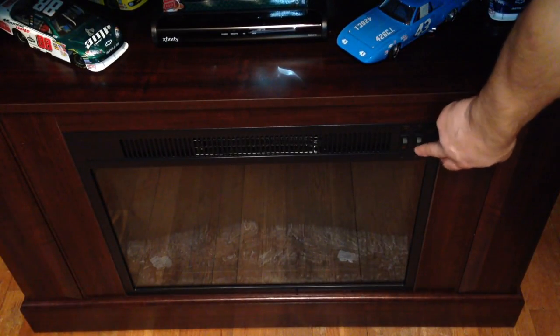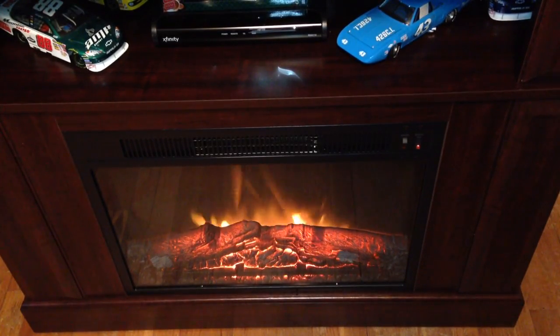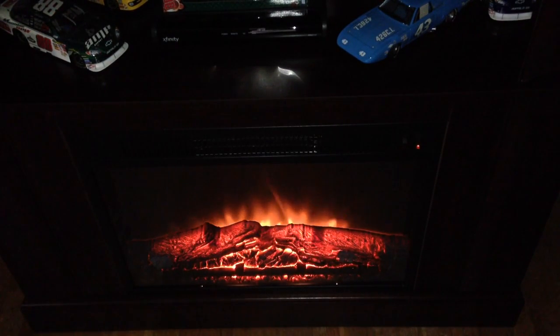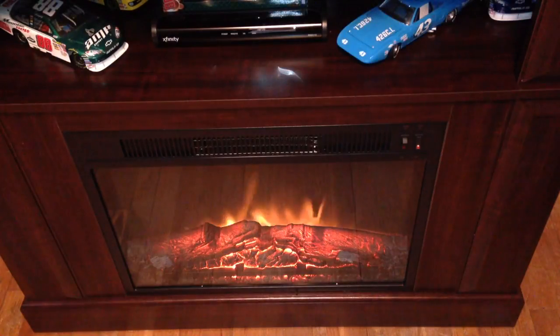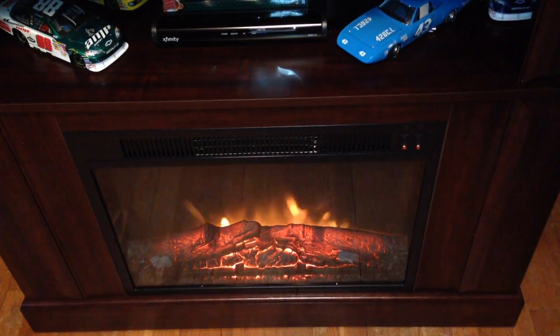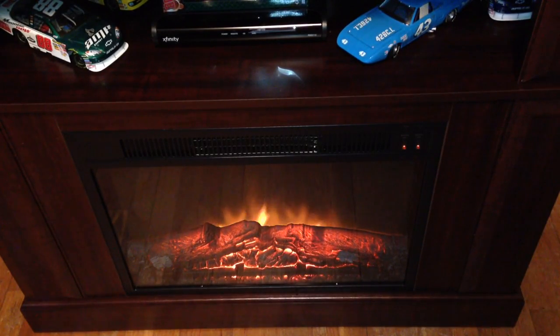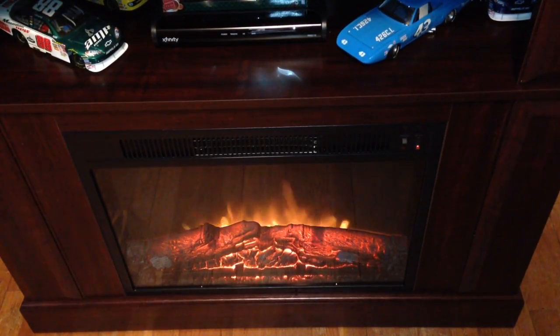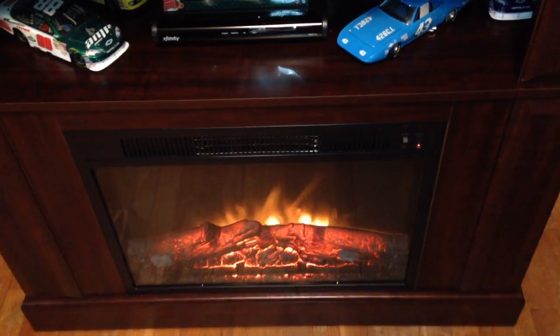If you want to turn the flame on, all you need to do is hit the button over here and the flame comes on. If you turn the lights off it looks pretty realistic — it's kind of cool to have in a cozy room. The heat is on a separate toggle switch right next to it. You click that on and the heat will start up — it's whisper quiet, you really can't hear it, and it kicks right in. A lot of times if it heats up the room pretty good I'll kick the heat off and we'll watch a football game or a race or baseball and hang out with the fire going. These consoles are pretty neat.